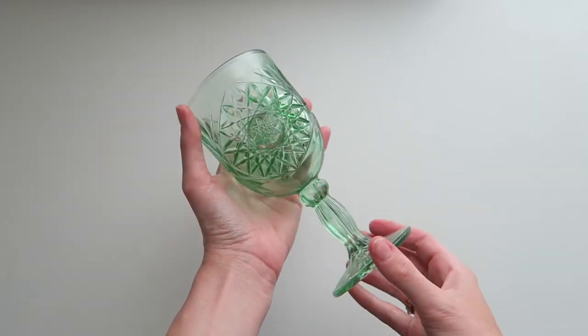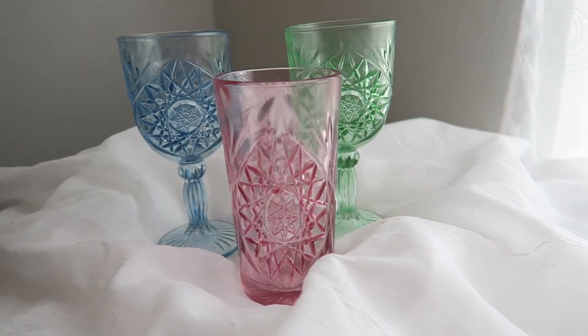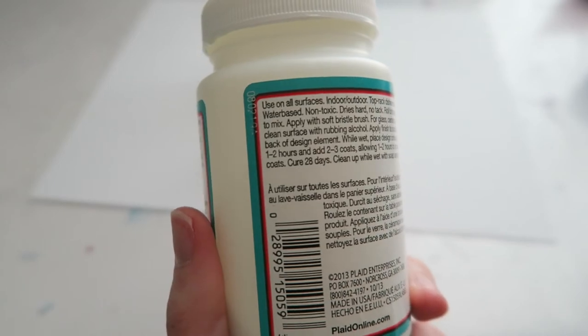Let those sit for a few hours before touching them in order to let the paint dry, then you'll have your customized painted glass for whatever event you need. Be sure to read the instructions on the back of your Mod Podge for how long to wait until your project is cured. I cannot speak on the longevity of how long this glass paint will last because I have yet to reach the 28-day mark for it to fully cure. I recommend leaving them alone and waiting that time period before using them for food consumption.